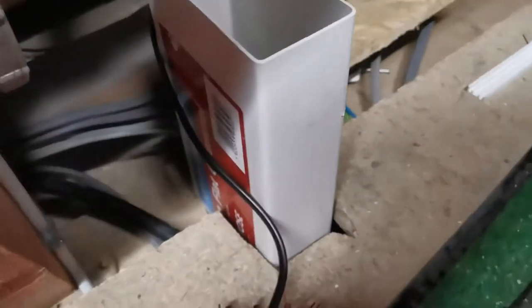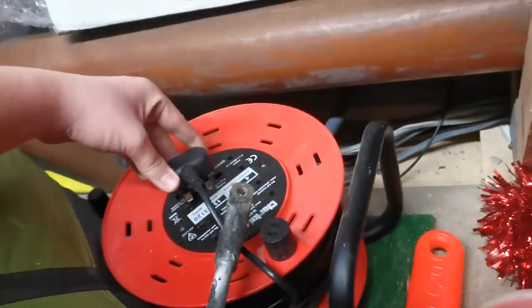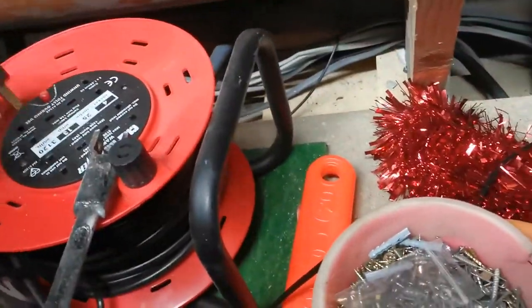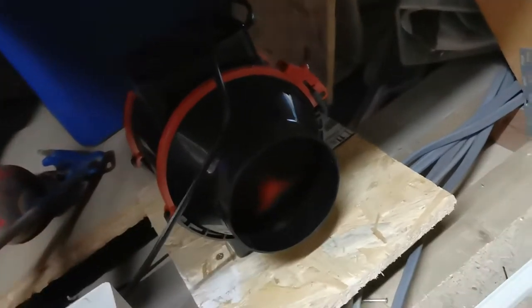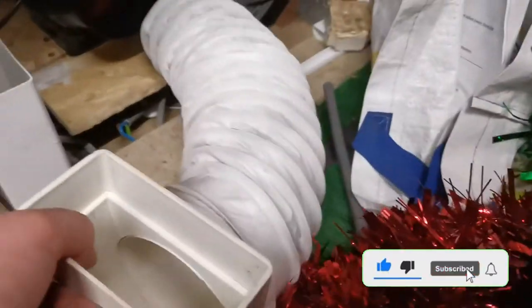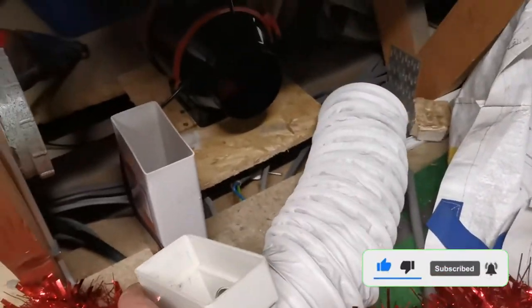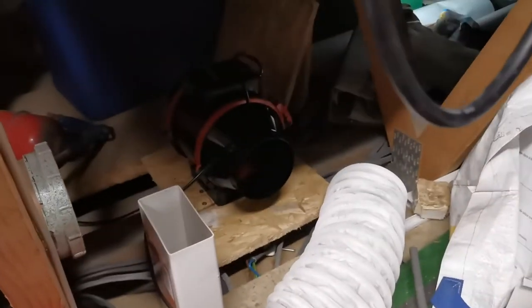So we have cut the hole and we've pushed the pipe through and we've got our fan mounted. I've got just this extension lead here for the moment. So if I plug that in, that's moving — it's just going to dump air in here. Then we've got this bit of pipe here which will just go in between the two like that.